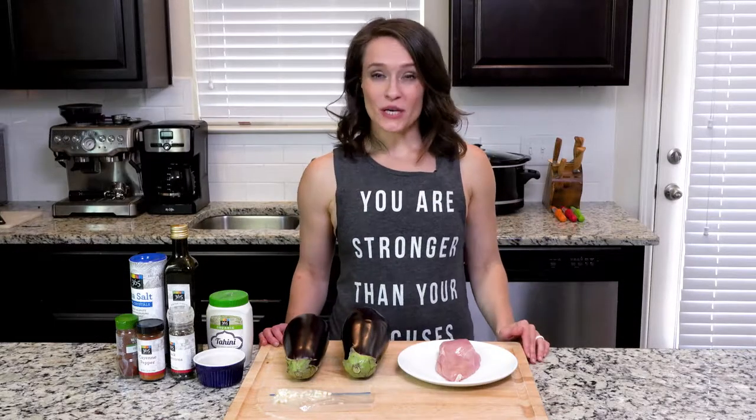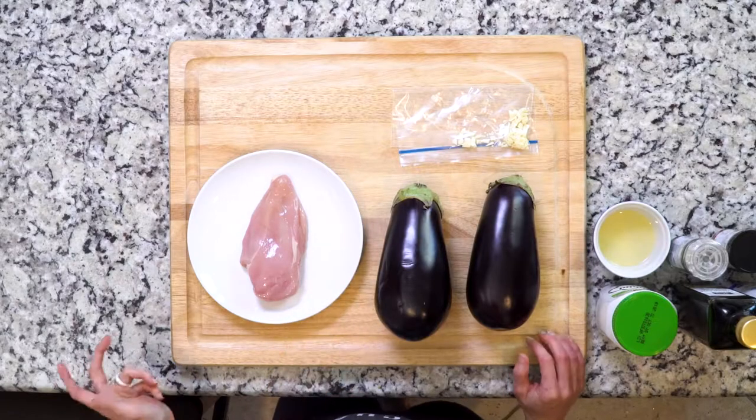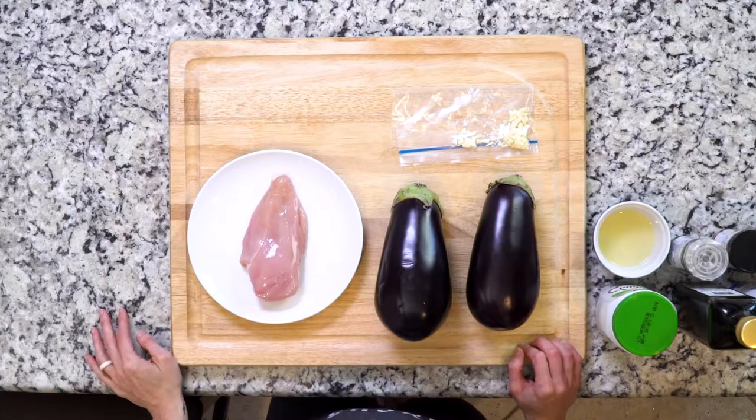Hey y'all, today's recipe includes a Middle Eastern eggplant topping or dip, however you want to call it. We're gonna put that over some shredded chicken. The eggplant topping is basically baba ghanoush, if you've ever had that. Most likely you will make more of the eggplant topping than you will need for this recipe — I'd eat the rest with some cucumber or carrots for a really easy meal on another day. Let's get cooking.